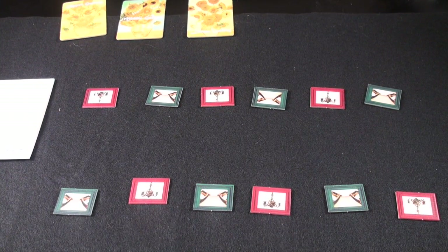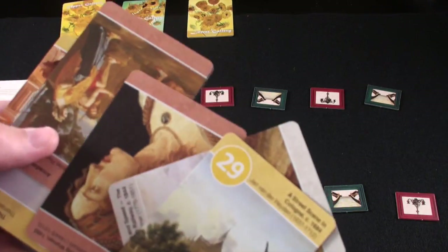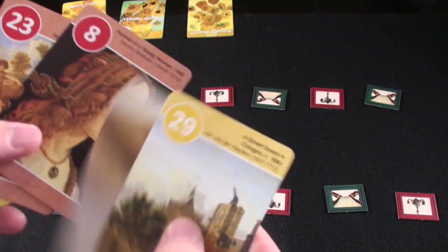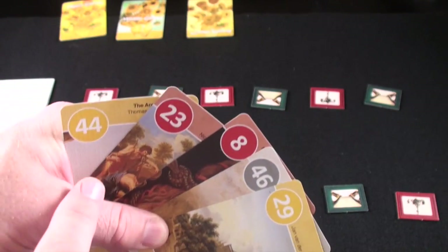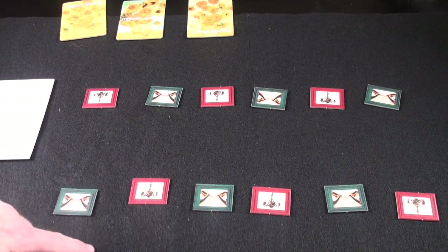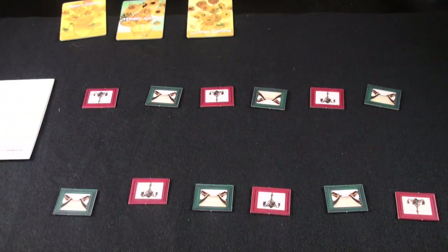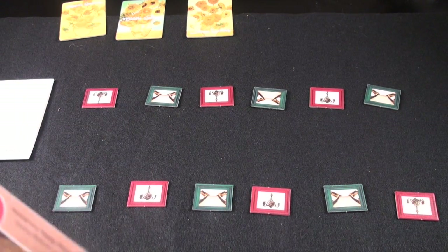As for how to play the game, the easiest way is probably just to show you. You're going to take five cards off the top of the deck — this will be your hand. The only things that are actually going to matter are the numbers and possibly the colors. You're going to play cards into three rows and play them in ascending order, the best that you can, and score them.